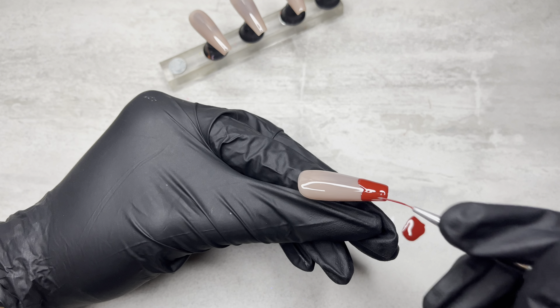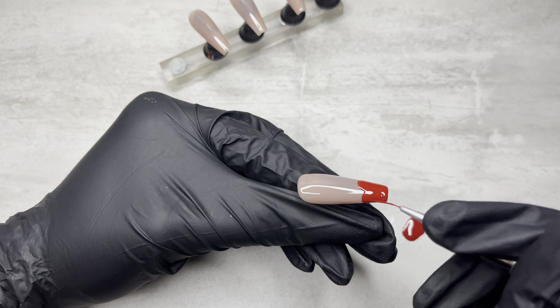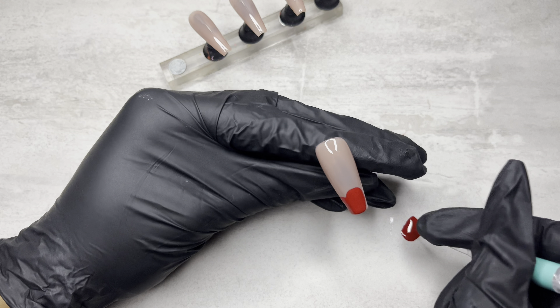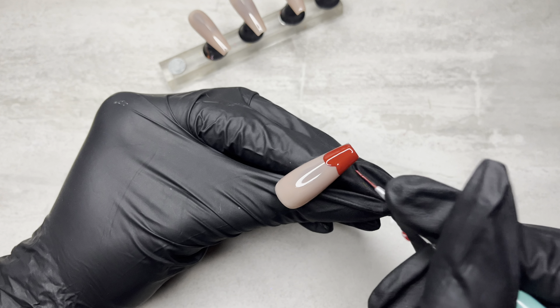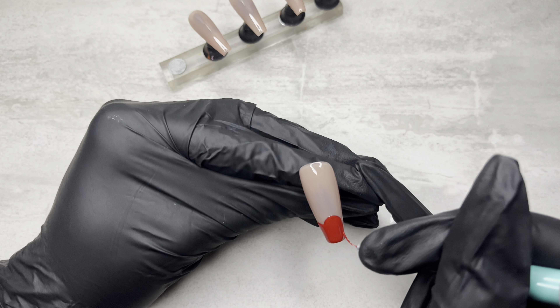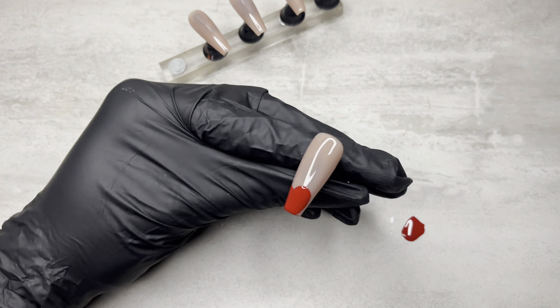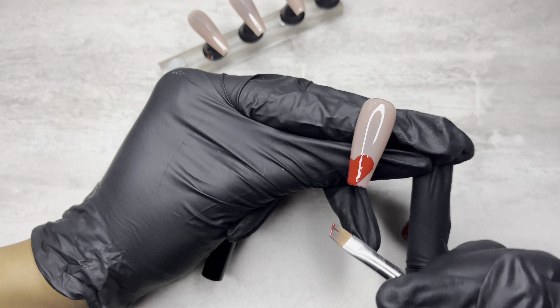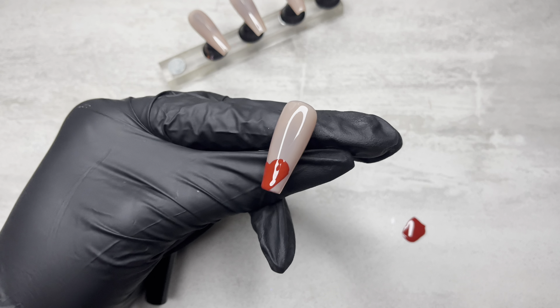So I did some really pretty juicy hearts all over this nail. And that's pretty much it — there's really not too much to say about it. This video is super, super late. It's been sitting in my camera roll for I don't even know how long, and I just couldn't bother to do the voiceover.